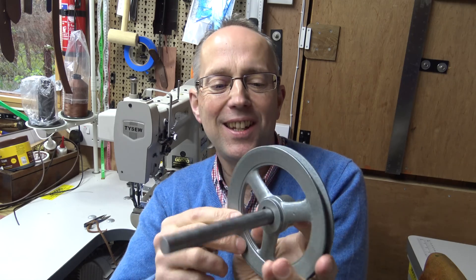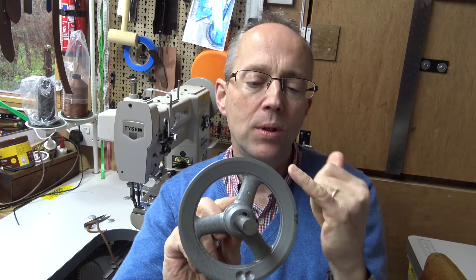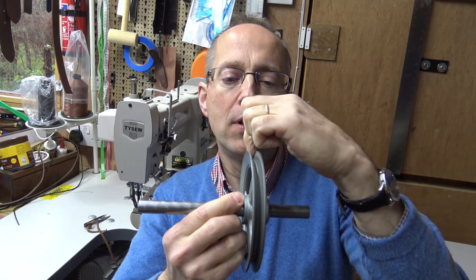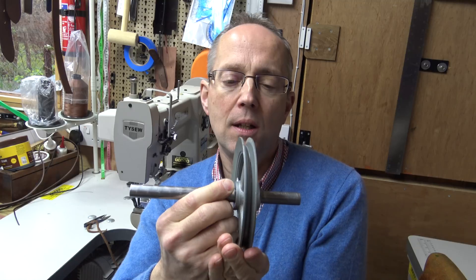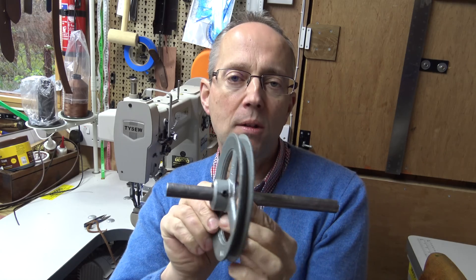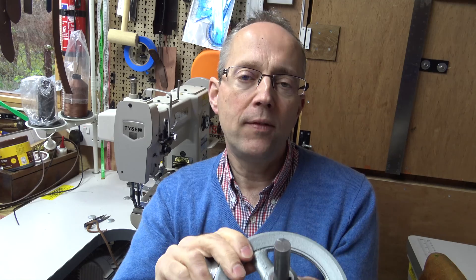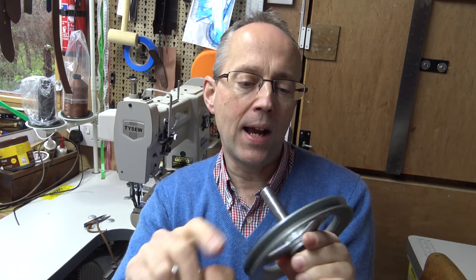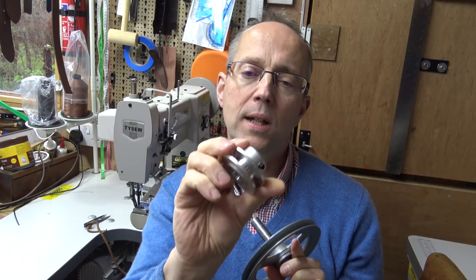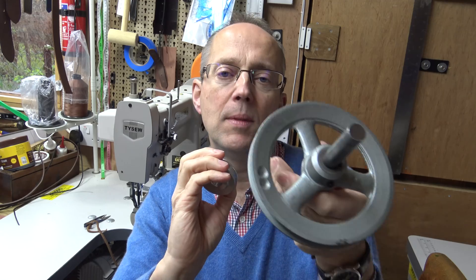So I will get underway. The first thing you need is a couple of pulleys. These are called M section pulleys — that's the actual kind of section for the belt. The sewing machine belts are usually M section V drive belts, and you can get these from good sewing machine suppliers or online. I'm going for roughly a one to three reduction — this pulley wheel is 50 millimeters and this one is 130 millimeters, so that will give me a fair speed reduction.